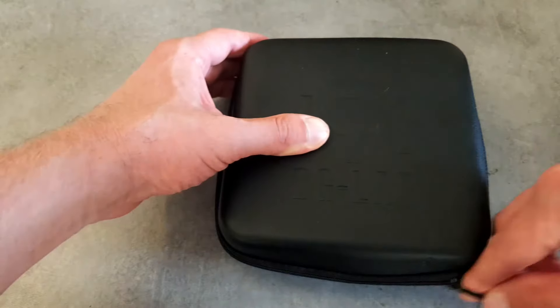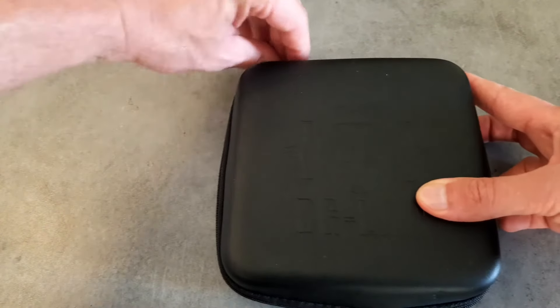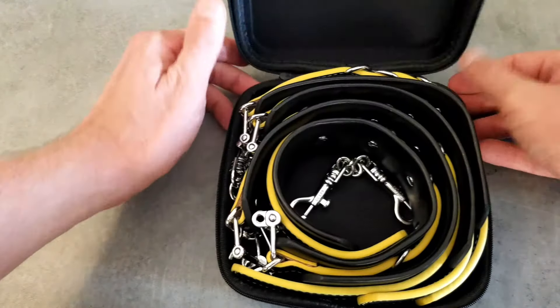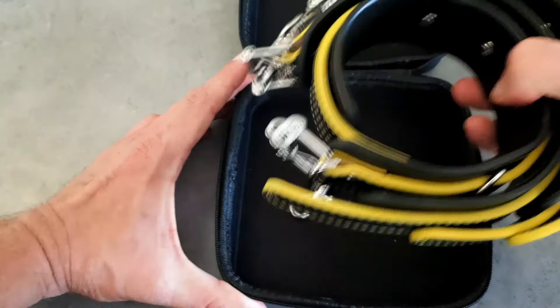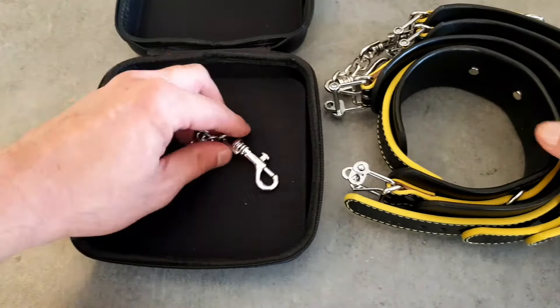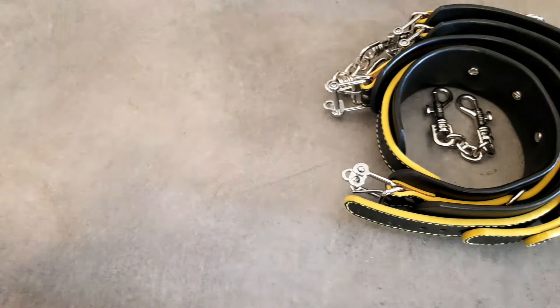Let's open up the DG Lab Hunter restraints and show you what you get inside. All DG Lab attachments and accessories come in these cases. Once inside the box you will see you get four restraints and two connecting clips. As far as restraints go these are really good quality — they are nice and thick and they have a good bit of weight behind each one.